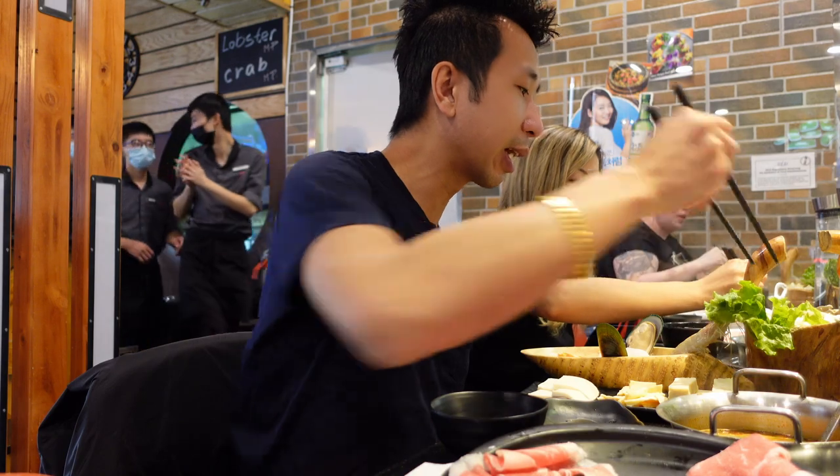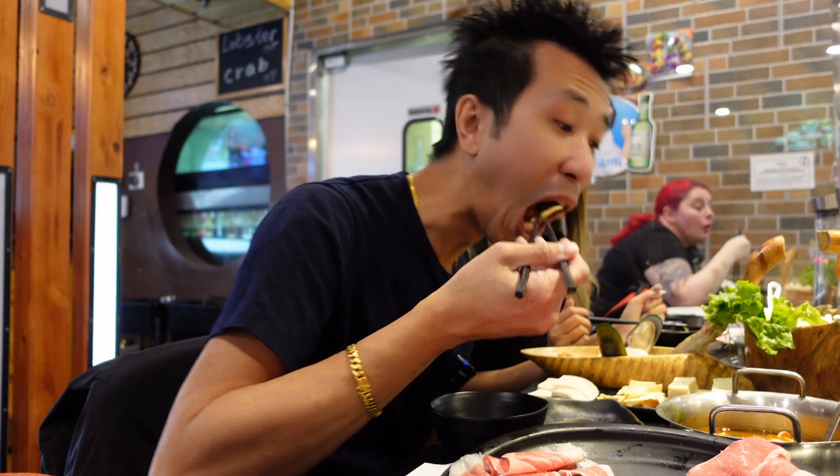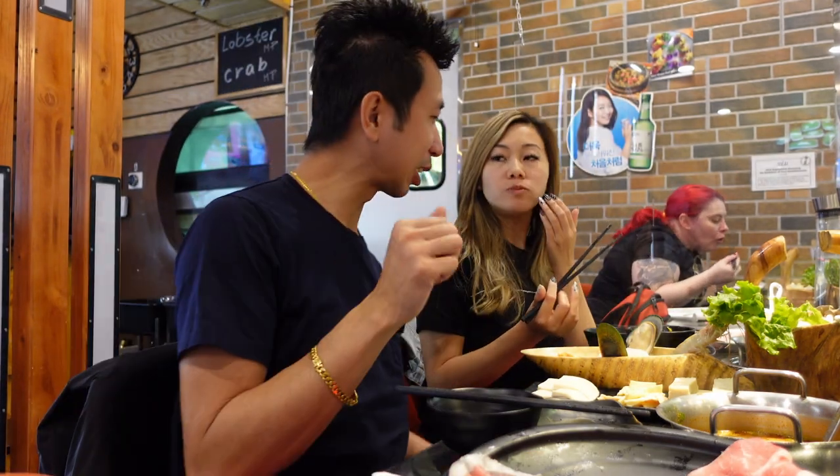Put some mushrooms in there. Love the mushroom. I find that this broth is so flavorful.